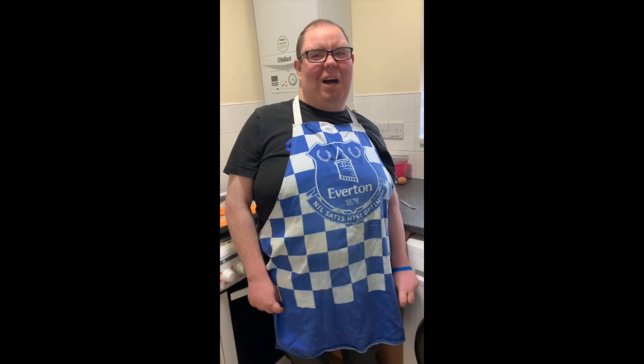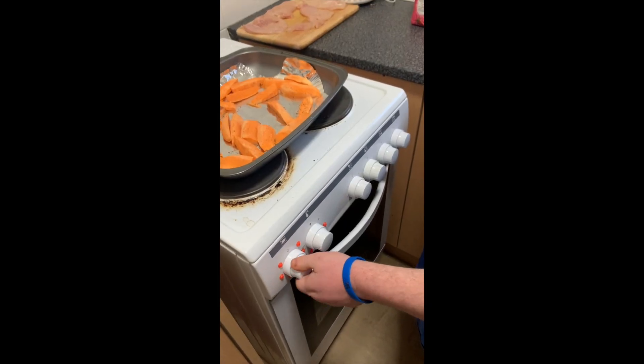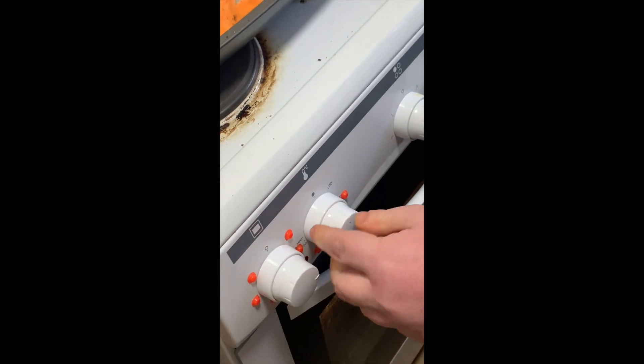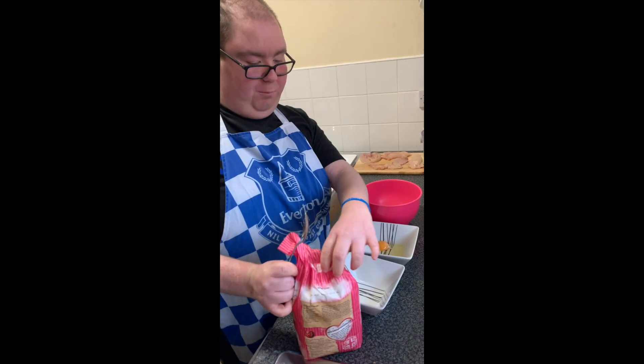Now we're going to prep the oven for the chicken nuggets and the sweet potato wedges, setting the temperature. Next step — now to prep the flour, egg, and breadcrumbs for the chicken. Two spoons of flour.